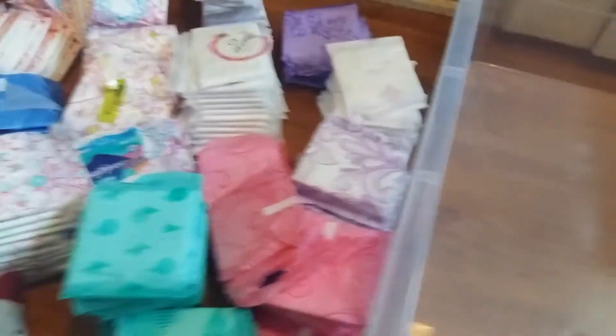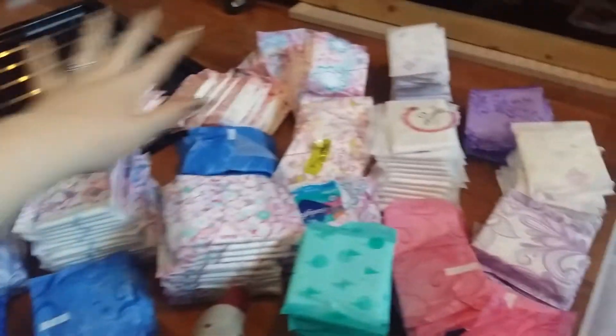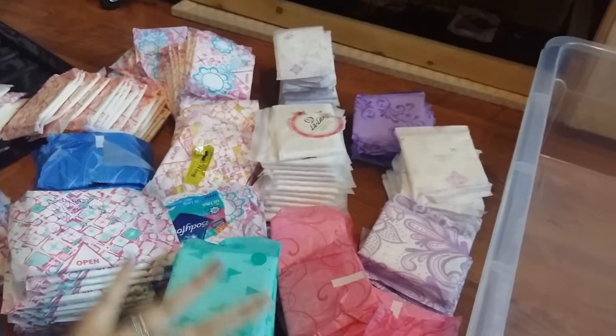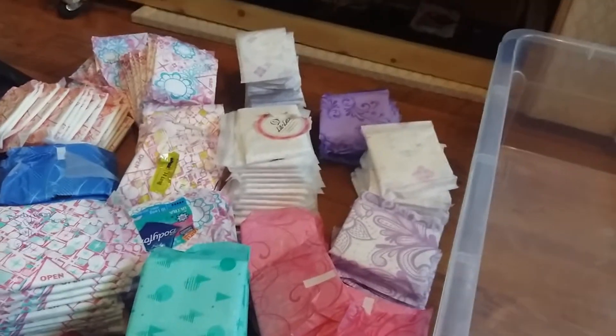I've totally emptied it and there are pads everywhere. Here's mainly my nights, here's mainly my light flow ones over there, and then my medium flow here. Now I'm going to be rearranging them back in.